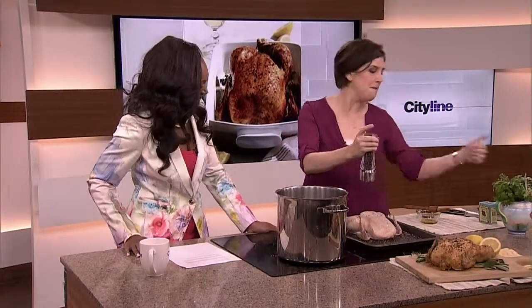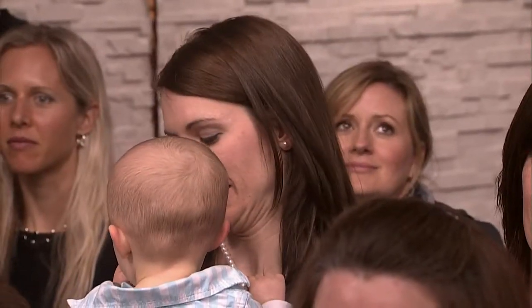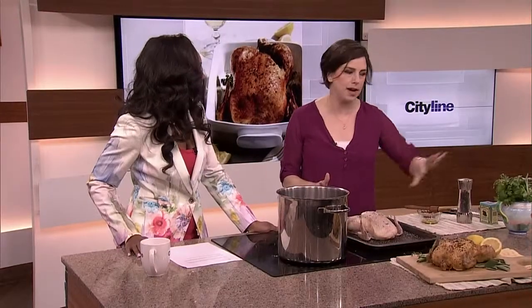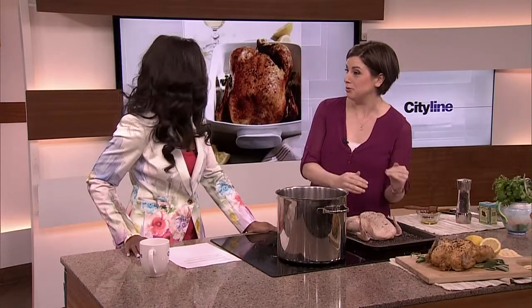Lots and lots of pepper, and that's it — that is it. If you want to get fancy and shove some herbs in there, go right ahead if you have some in your fridge. But really, oil, salt, and pepper is all you need.